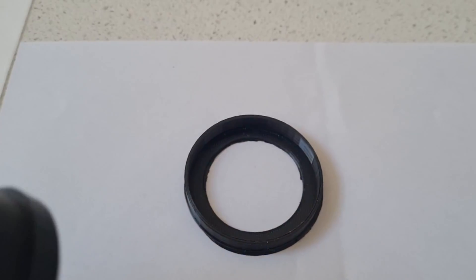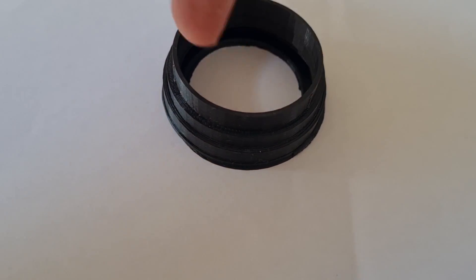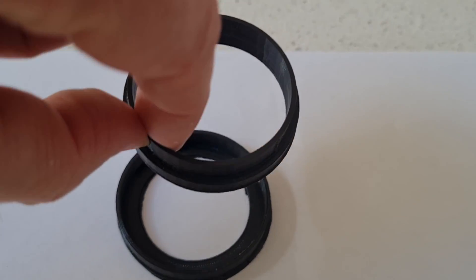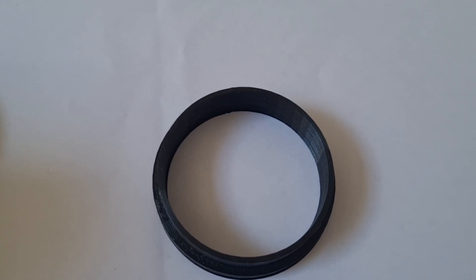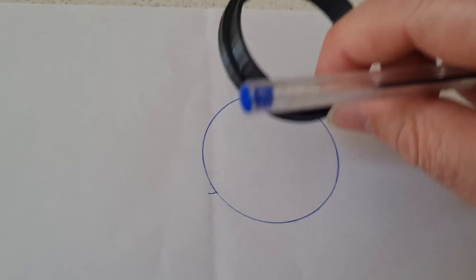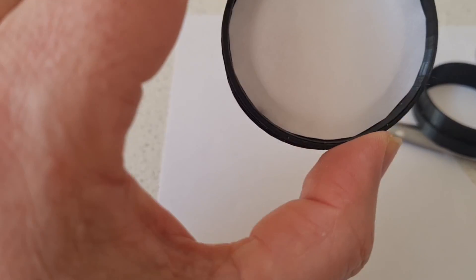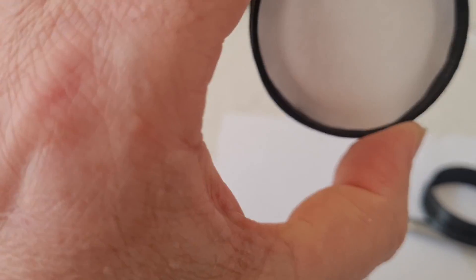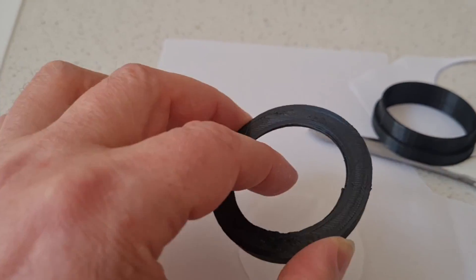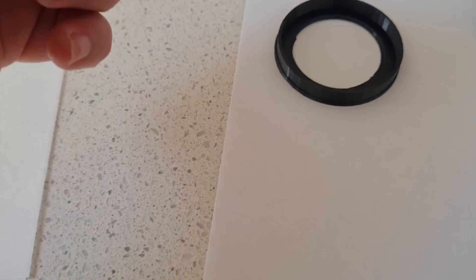I'm going to begin by cutting out a template on regular A4 printer paper. I'm going to trace the outside diameter of the inner ring on the 3D printed part, then use that as a dry-fit template to see how well it fits into the outer ring. After checking the fit, it's a little tight, so I'm going to cut maybe another millimeter off the outer diameter. After trimming roughly a millimeter, I can see it's sitting in quite nicely.